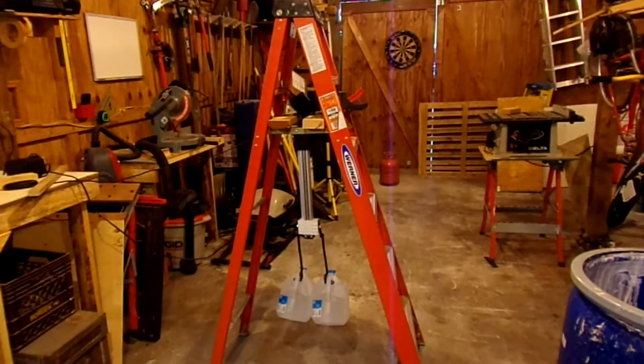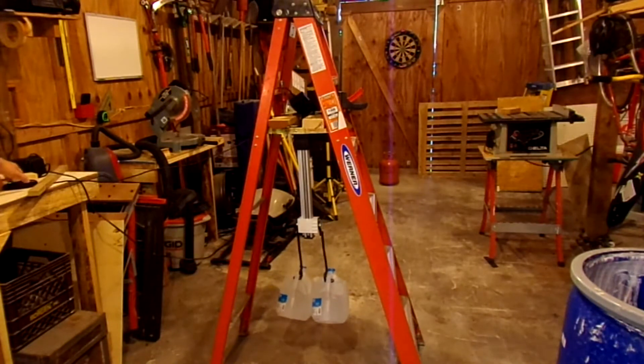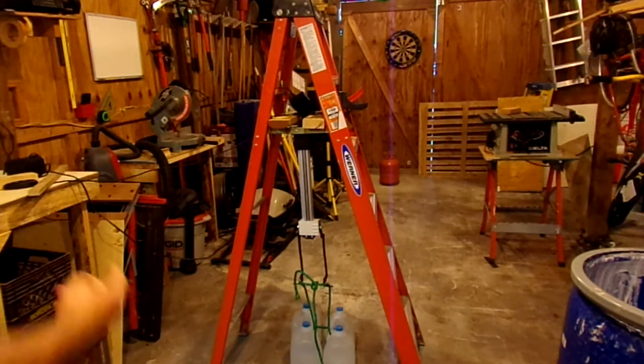The first lift is just going to be two gallons of water, about 16 pounds. No problem at all. Let's add some weight — for the next one we'll do 32 pounds, four gallons of water.